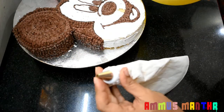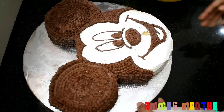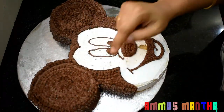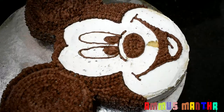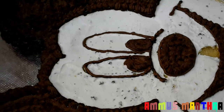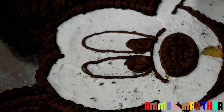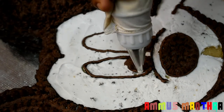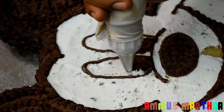I will mix it a little bit and put it in the piping bag. I will press and release it, then fill it in the face. I will make it easier for us to use on the cake.